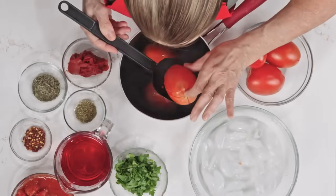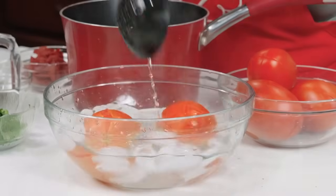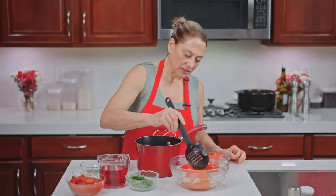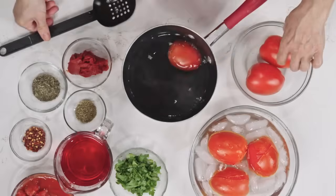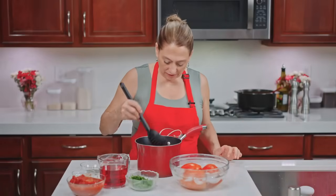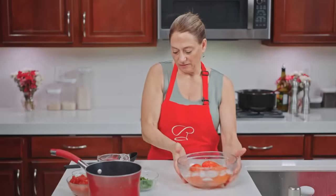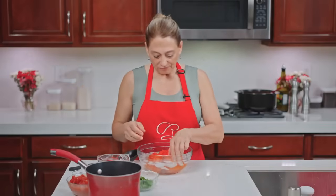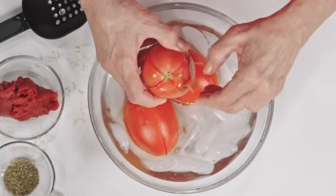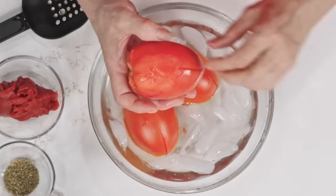The first tomatoes are done — see how it's peeling away a little bit. We're going to put them in the ice bath. The ice bath is going to do two things: it's going to make the skin peel off easier and so that we don't burn our hands. Putting the last batch in — we did six of these. If you have the smaller ones, you could do eight tomatoes. Simply grab the skin and pull it down. That's the thing that when you take a bite you don't like — the skin, just like the skin on lots of other things.